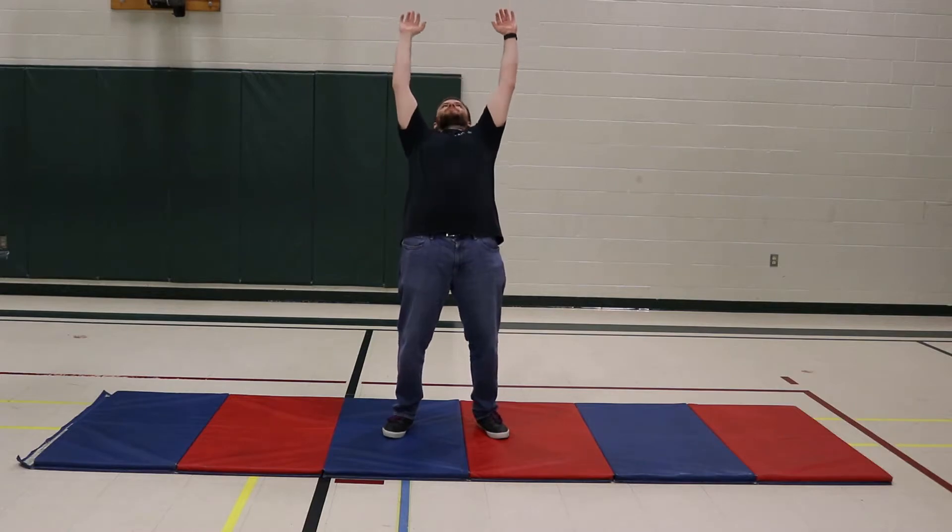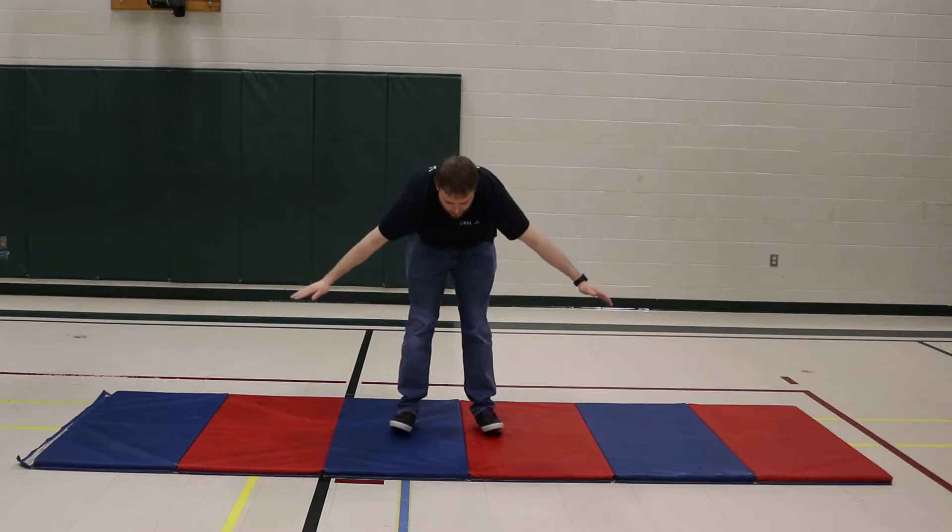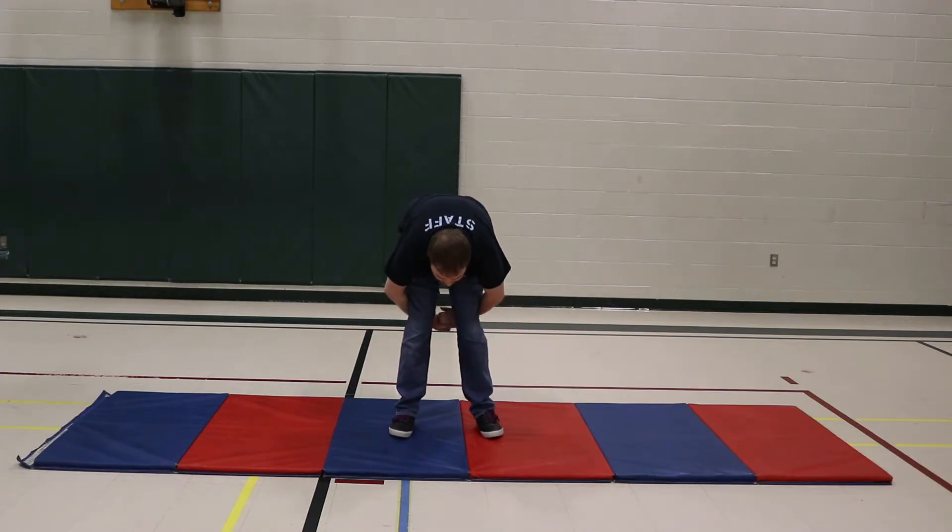You're going to stretch backwards as far as you can, and as you exhale, bend at the waist. Bring those hands together behind your knees.